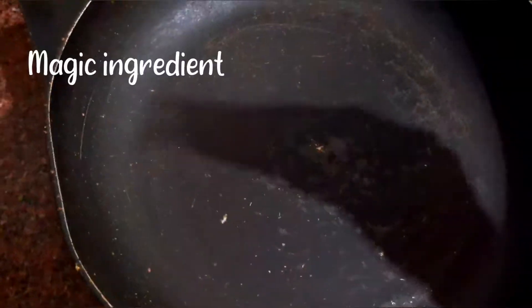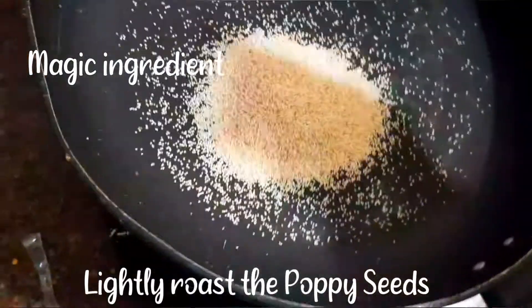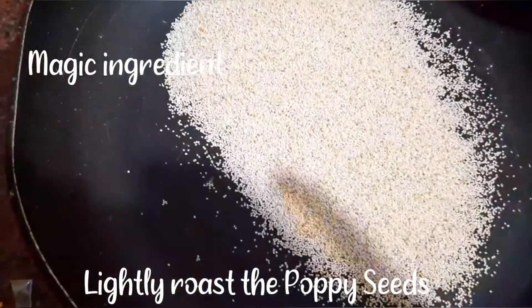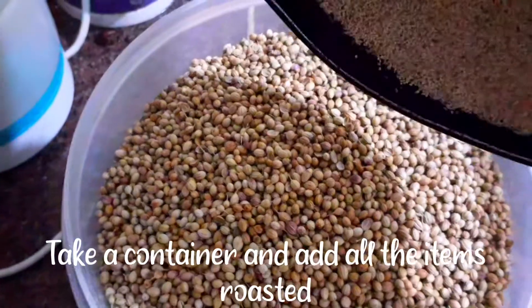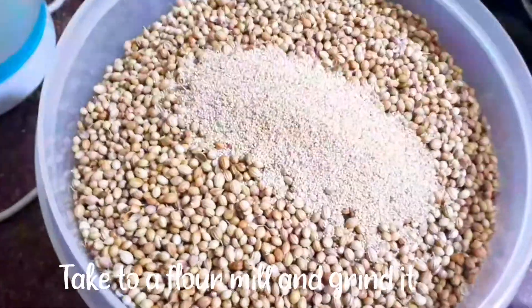This dish has a magical ingredient: poppy seeds. You can roast it in 1 minute — it will be about 30–50 seconds. You can add a lighter roast.